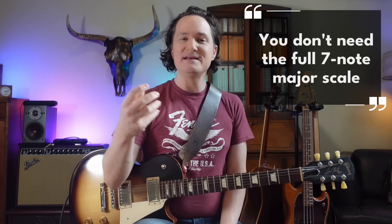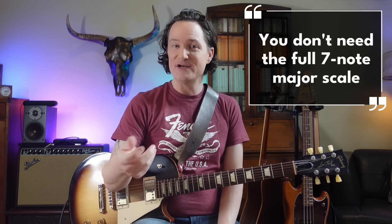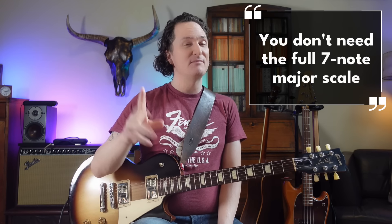So I think I'd better set the record straight because last week I said something that got a lot of comments, which is good. I appreciate all your comments, both positive and constructive. But what I said was that you don't really need the full seven note major scale. And it turns out most of you actually completely agree.